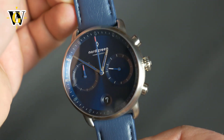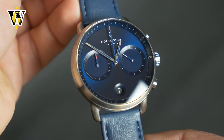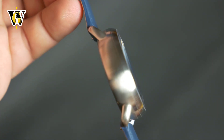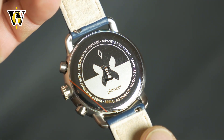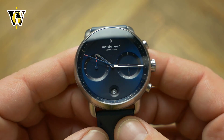Speaking of the price, these go for $280, which is an okay price for the specs you get. You have the option of choosing a range of straps, from the metal mesh bracelet to a whole color range of leather straps. They even offer vegan leather straps for those who don't like the idea of animals being killed for their hides.